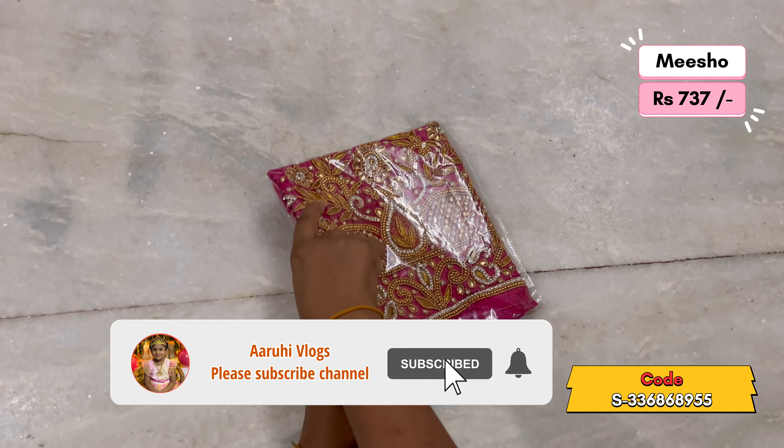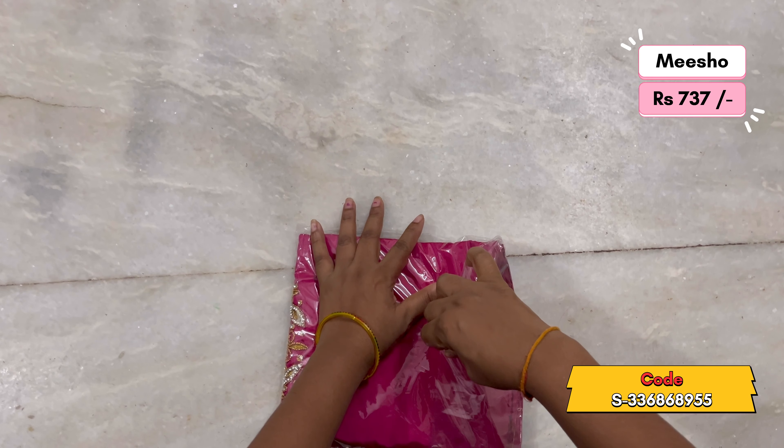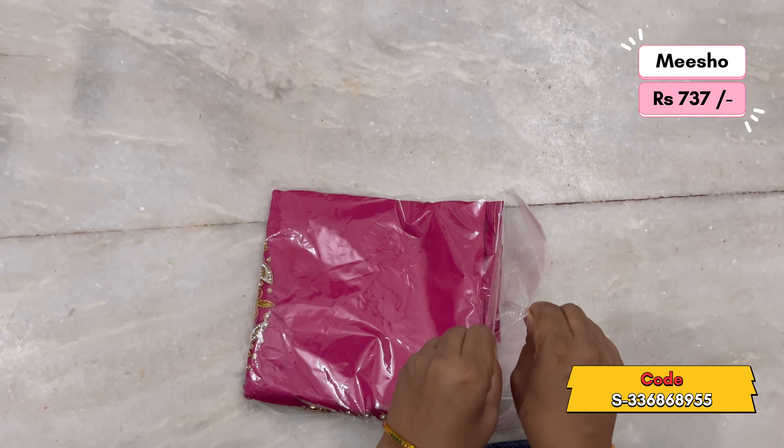So if you like the video, please like the video. If you like the blouse, I have two blouses and I will put it in 750 below.